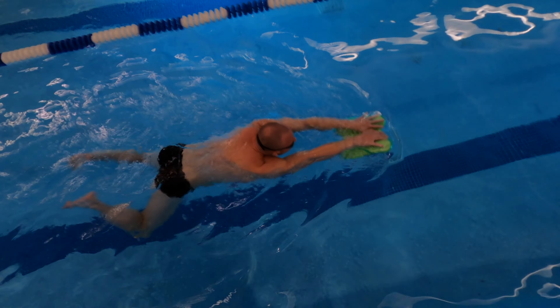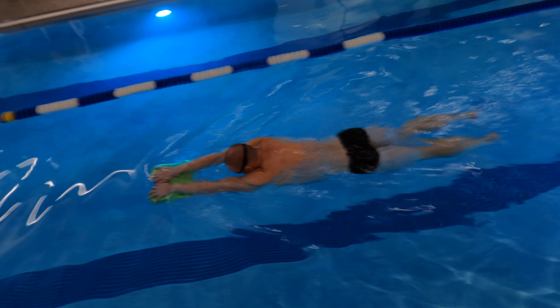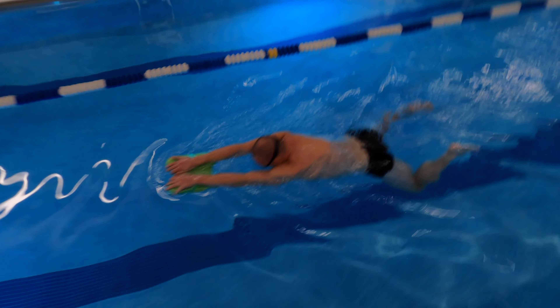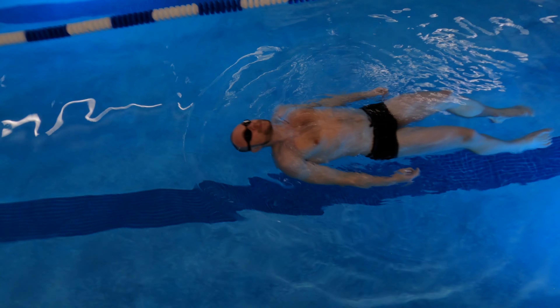You can do the same drill with the kickboard, face in or out of the water. If you're swimming with your face out, your glide should be shorter. If you keep your face in, glide longer.